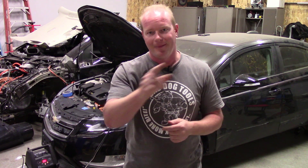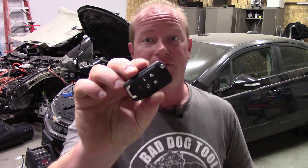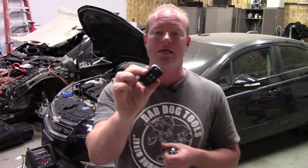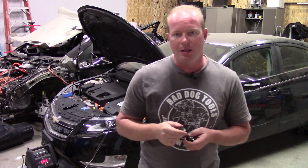I got it all put back together, but now I'm at the point where I need to turn stuff on — and I can't, because I don't have any keys programmed for the car. That's where this tool comes into play. I went to a local locksmith supplier and got a pair of keys for the car.